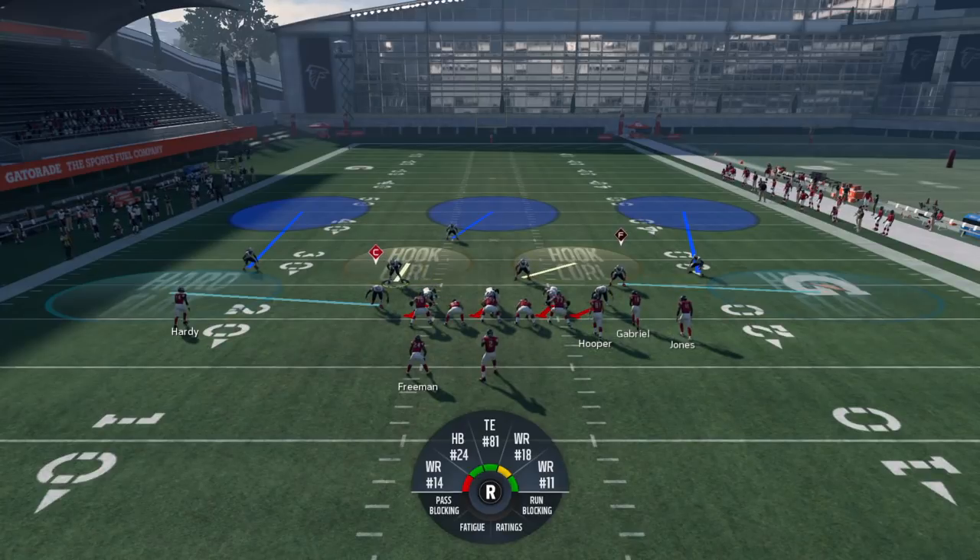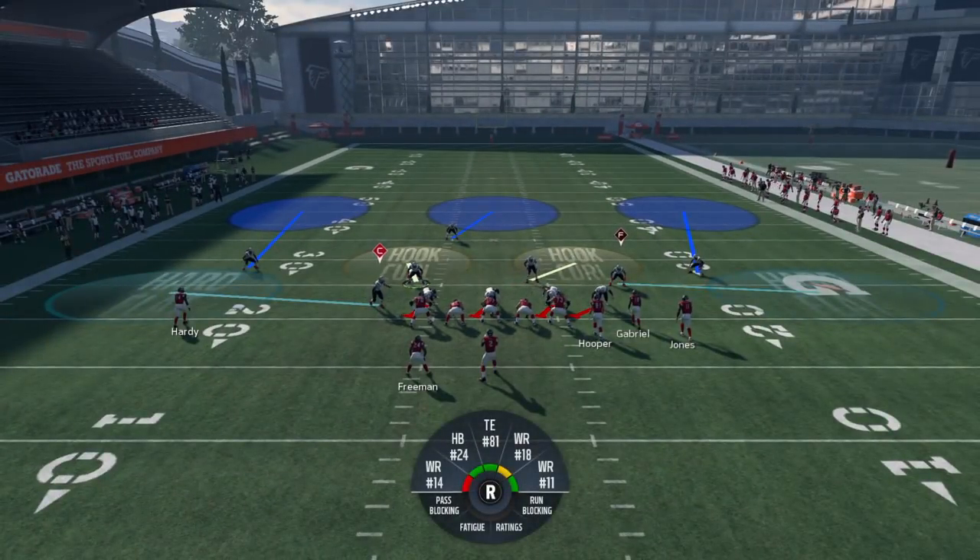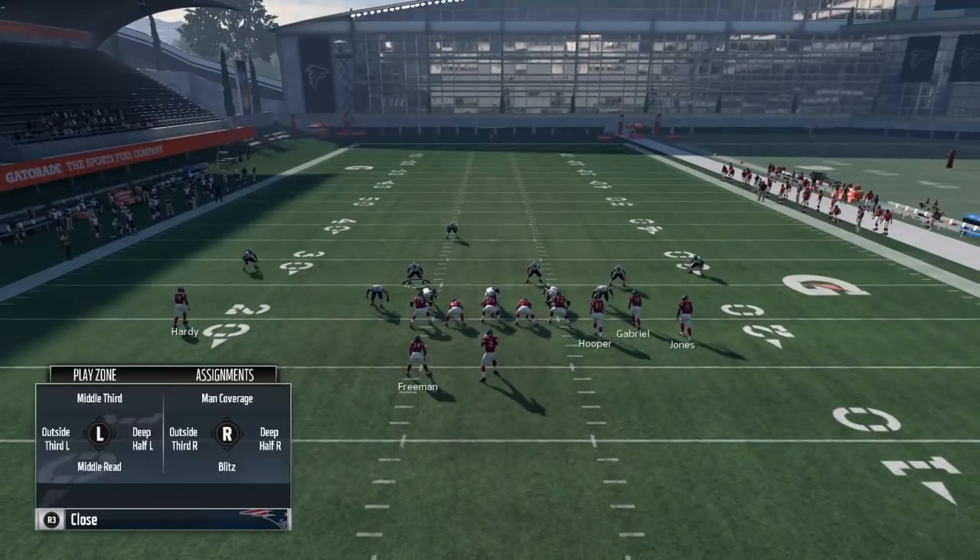This is how you run a normal Cover Three look. If you want to see Part One, it'll be in the top right of the screen. Now, you want to start off with a baseline — that's what you want to do to be able to make these adjustments. Pay attention, I'm getting straight to the point.